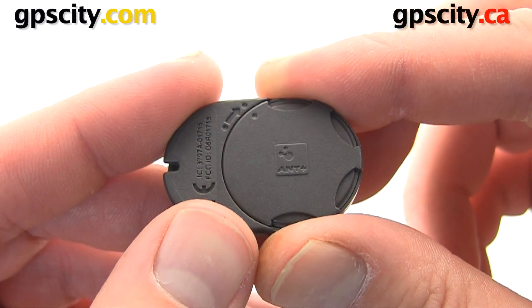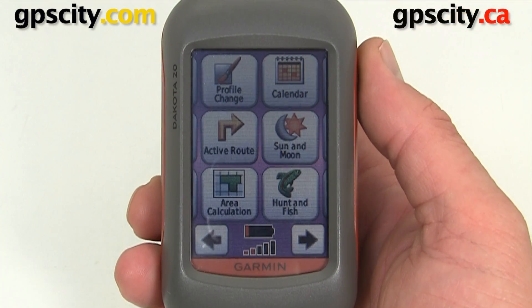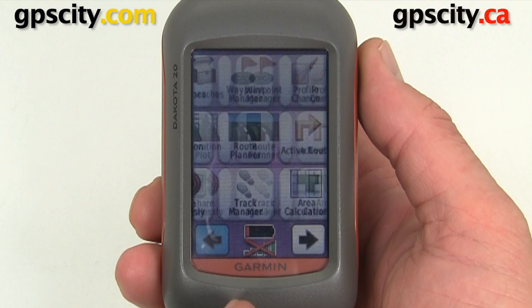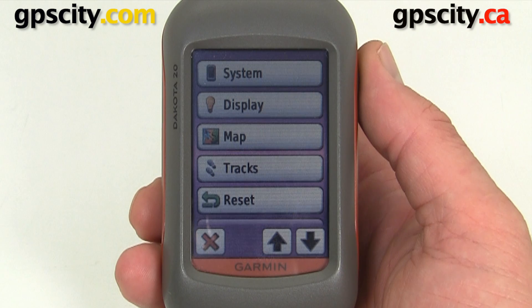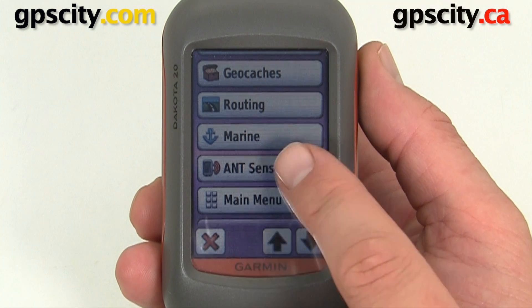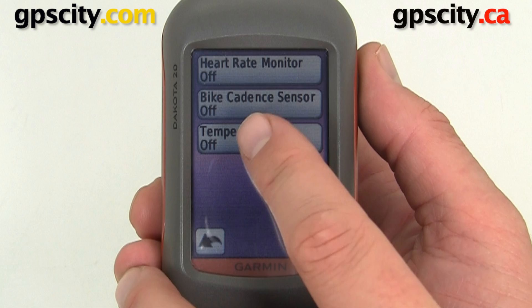Now we can pair the device with our Garmin GPS. To set up the Tempe with the Garmin Dakota we need to go into the setup menu, found in our main menu. Select Setup, then look for the menu option called ANT Sensor. There's the ANT Sensor option — select it and you can hook up three different ANT sensors: heart rate, cadence, or the Tempe. Let's go into the Tempe.